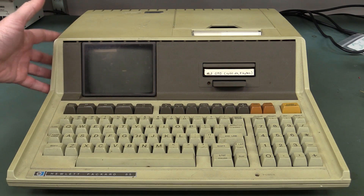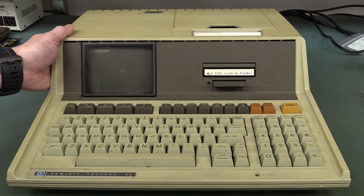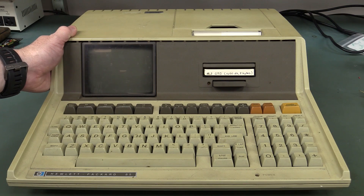From 1979/1980, it's a personal computer, but it's more technically correct to call it a scientific computer, really. Because that's what it was marketed towards — the professional engineering and scientific community. CRT display, 256 by 192, monochrome all the way.